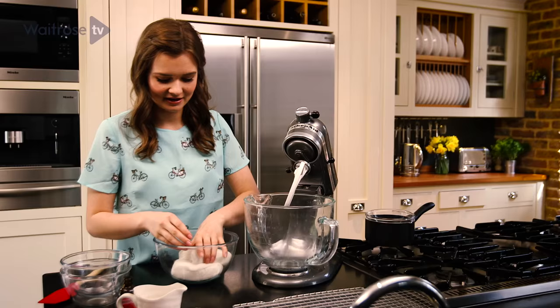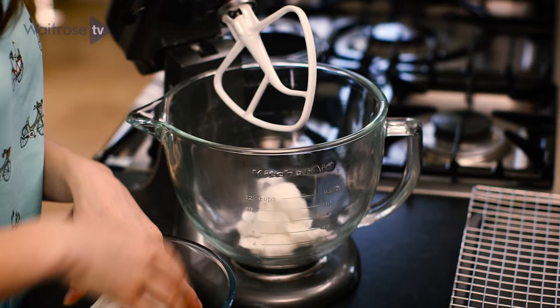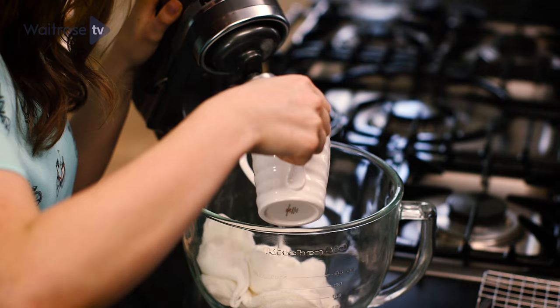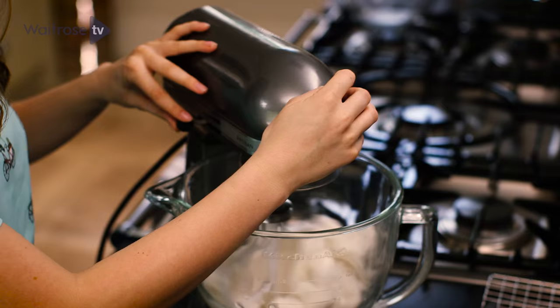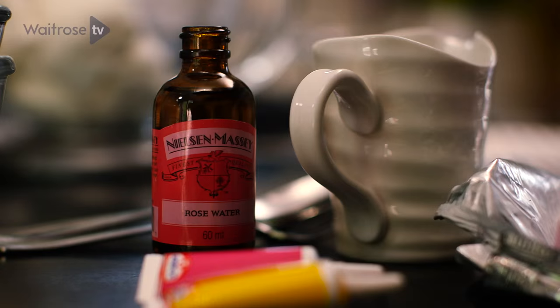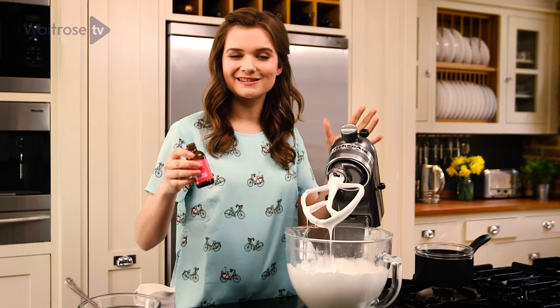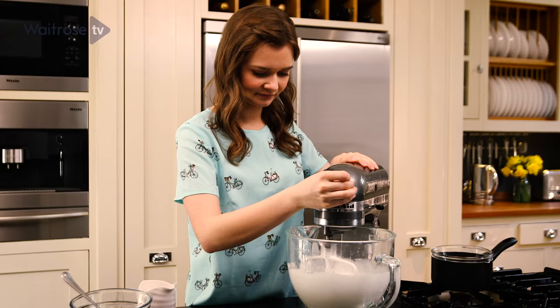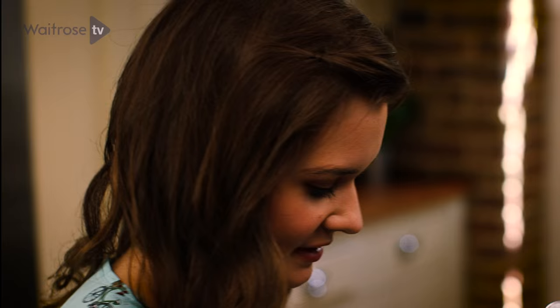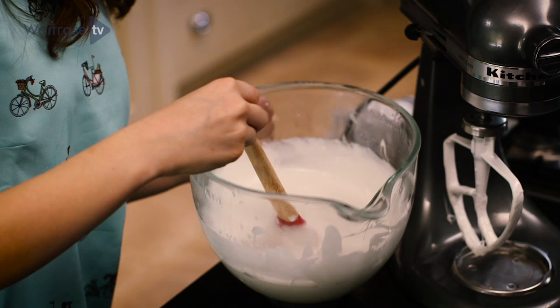I'm going to be covering these cakes in a lovely fondant icing. Tear it up into little pieces and put it into the bowl of a stand mixer. Add half of your water and then turn on the mixer at a slow speed. The fondant starts to break down and will turn into a nice even paste — then add a little bit more water. Add a splash of rose water; this is optional but it gives the cakes a really nice unusual flavour. Using this icing instead of just a normal icing sugar and water icing gives it a really nice glossy finish.